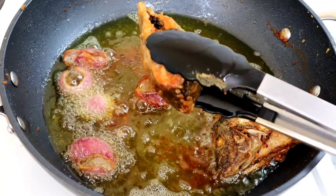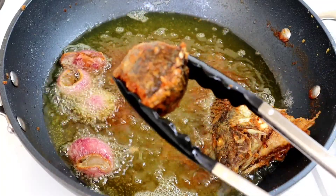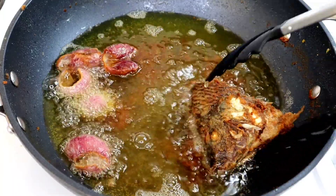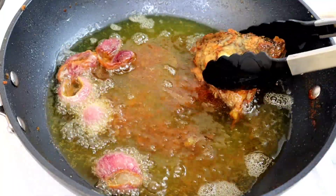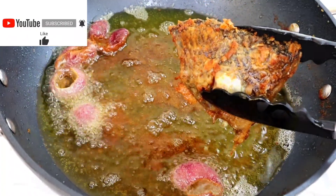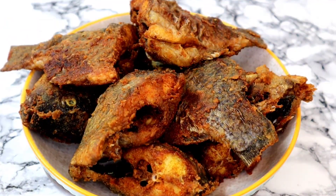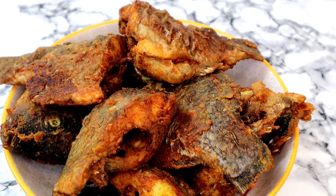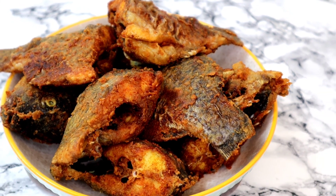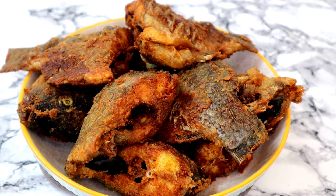If you haven't subscribed to my channel, please hit the subscribe button and turn your bell on — thank you so much, I truly appreciate it. So we've taken out all the fish from the oil. This is the fried tilapia looking so beautiful — can you see it? It's absolutely delicious.